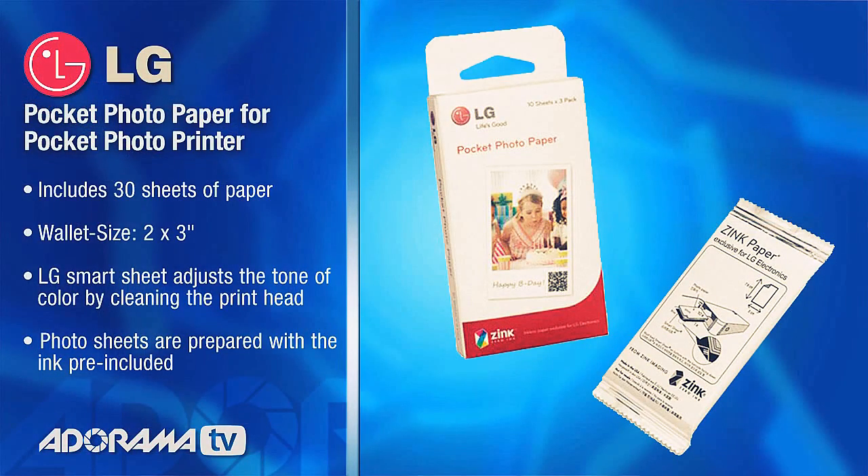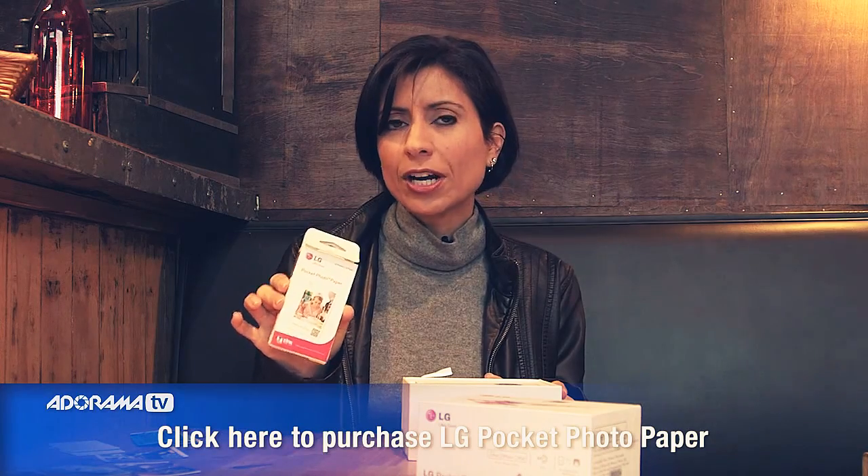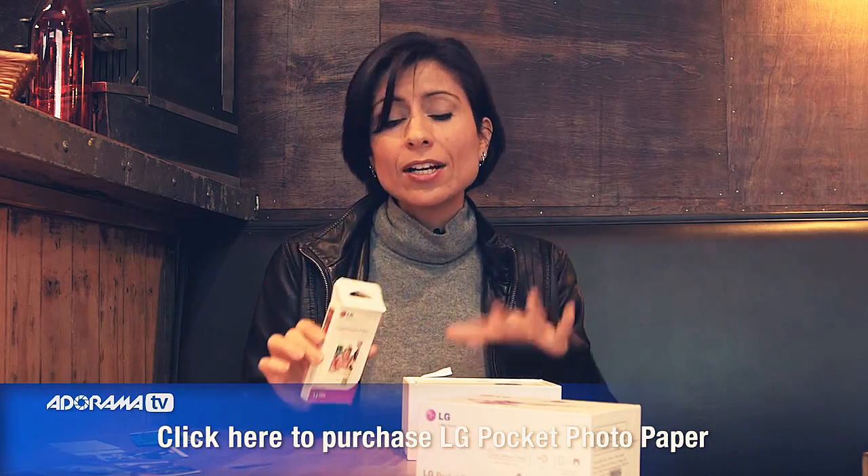The LG Pocket Photo Printer has inkless paper — it's called ZINK, zero ink paper. It's special paper from LG for this printer. It comes in packs of 30, so you can just pick that up really quickly. It also comes with one pack of 10 sheets. One thing about the paper to remember: it comes with this blue card. Hang on to this blue card because if you have any issues with the paper getting stuck, you need to reset that and you'll need this card again. So don't get rid of it once you use it the first time.